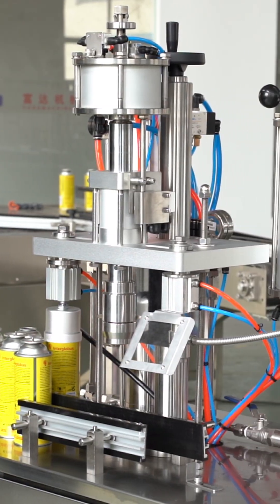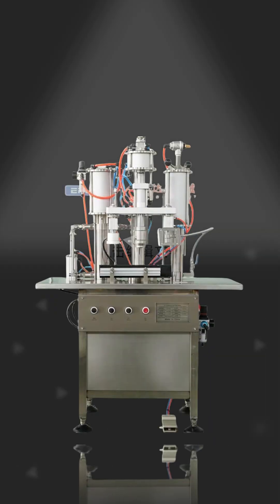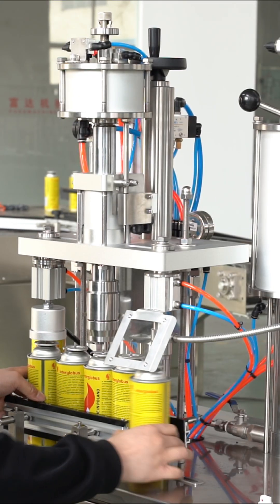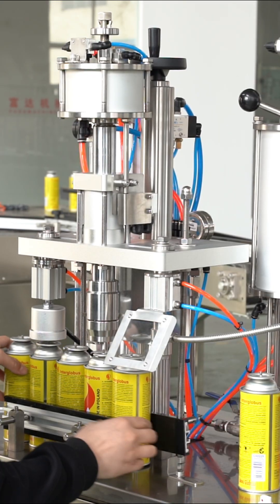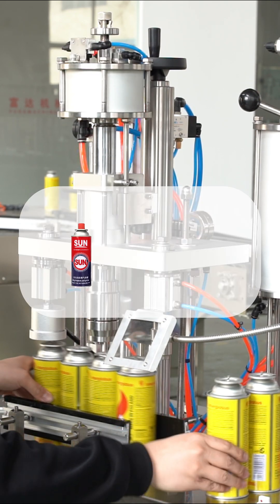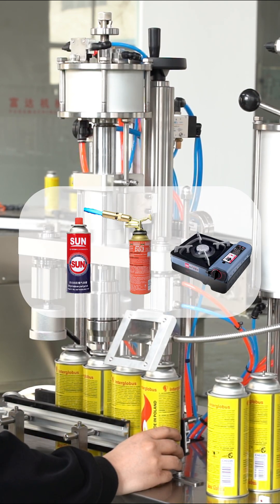Every day we introduce a machine. Today's spotlight is on the butane cartridge aerosol filling machine. This equipment is specifically designed for filling flammable gases such as butane and propane, commonly used in outdoor stoves, torch lighters, and portable cassette burners.